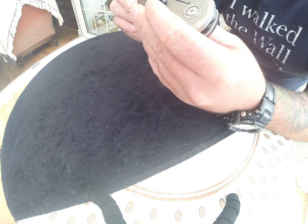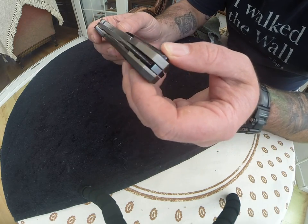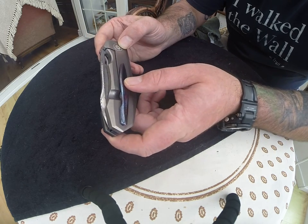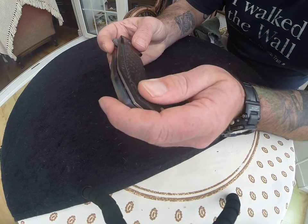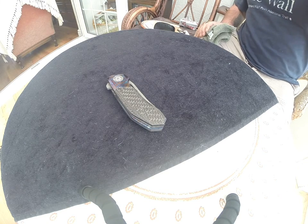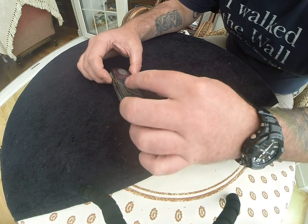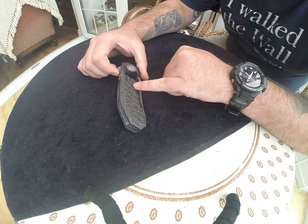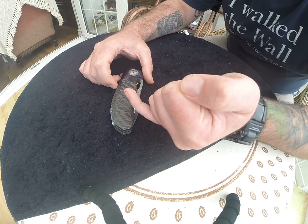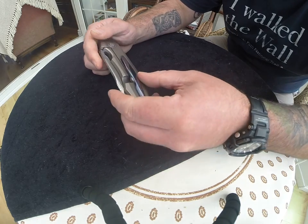Fit and finish is superb, absolutely superb. Centering is perfect to a hair. It's an orange peel finish. Titanium lockside, Damascus pivot rings, hidden hardware. Lee's done a video on the making of this knife which I advise anyone to watch - I've watched it about four or five times, not just because it's my knife but because it's absolutely fascinating. How he does his hidden hardware: he mills out holes in the back of the carbon fibre and inserts titanium discs for the hardware to screw into. It's just attention to detail, absolutely amazing.